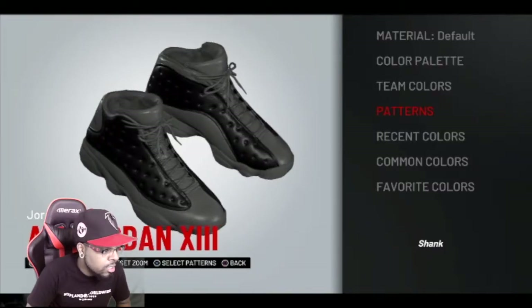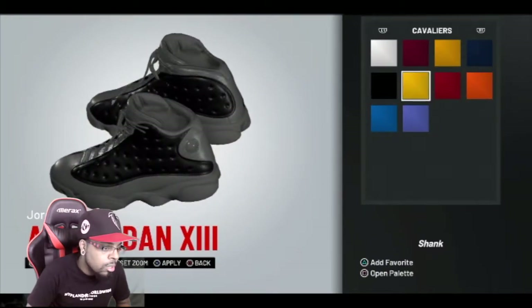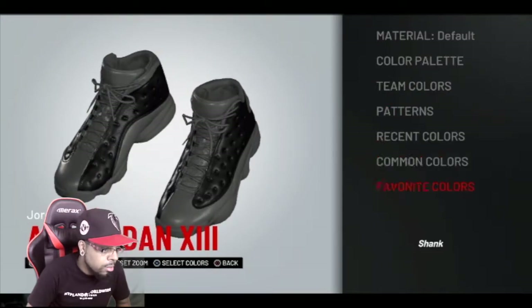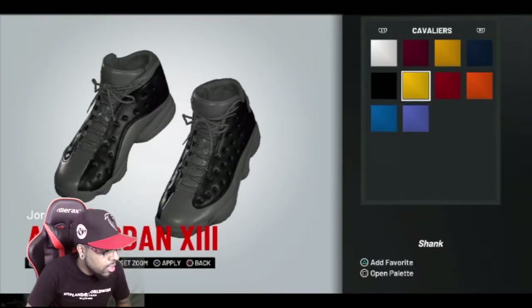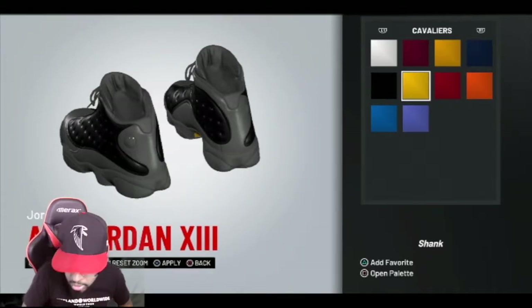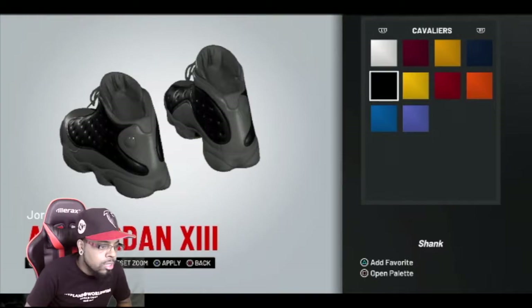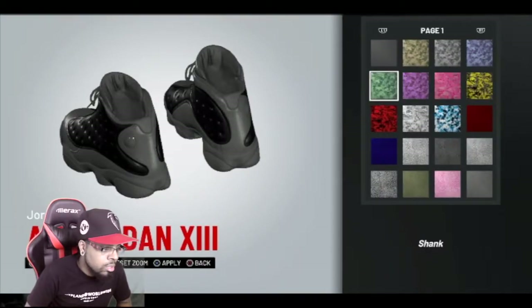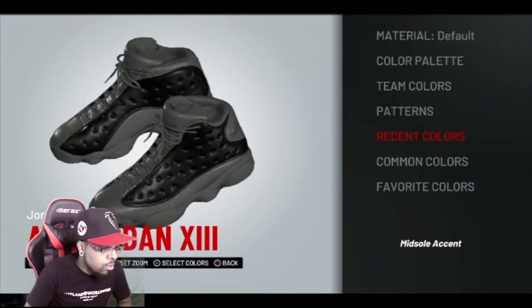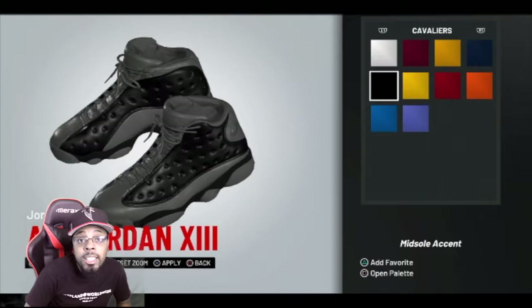Let's see — shank. What is this thing? Hold up, shank? Team color. Why does it not look like anything's changing? Oh, there we go. Okay, so this is the actual bottom. That same one — we gonna make that one black. Alright. Mid-sole. For our mid-sole. Finally, we're getting into things that I know.